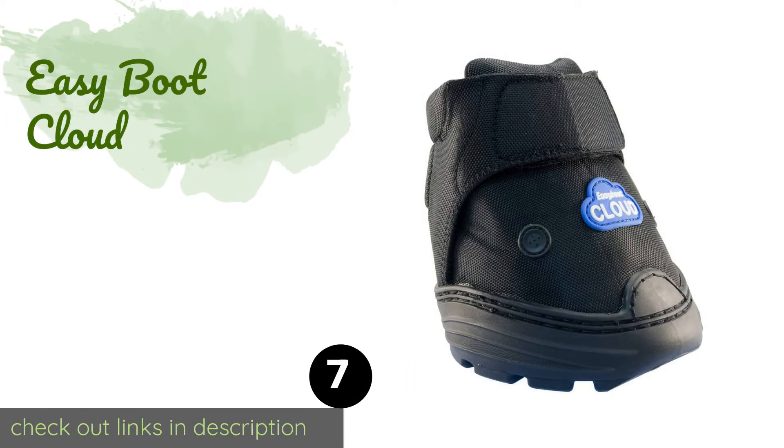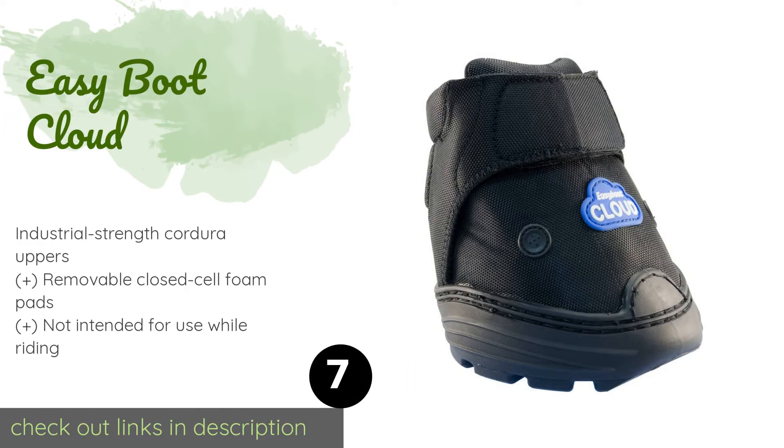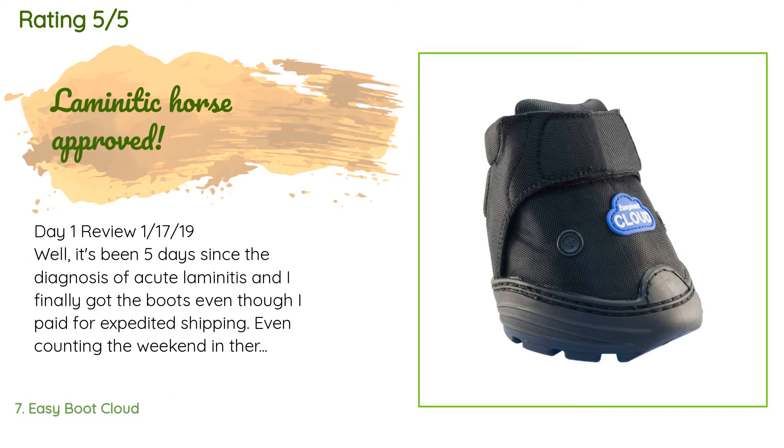Number seven is the Easy Boot Cloud. The Easy Boot Cloud is specially engineered to provide extra support to horses suffering from chronic lameness, abscesses, and other lower limb problems as they age. The rear portion conveniently folds down, making them super easy to put on and take off. This product is available on Amazon for $94 and has an average of 4.4 stars from more than 169 customer reviews.